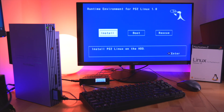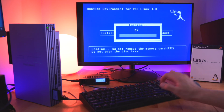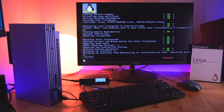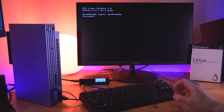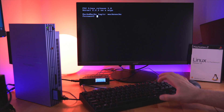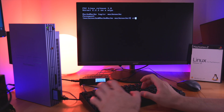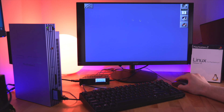Now we're back to the runtime environment screen, but this time we can select Boot. Here you can see we have a couple of boot options, but just go ahead and select memory card. Let it load, and here you can see it running through the boot sequence. After that's done, it prompts you for your username, so just type it in. Then it asks for your password. Once logged in, in order to open the Window Maker graphical interface, type in 'startx' and hit Enter. And we're in! We have Linux running on our PS2 and the mouse is working. This is just so cool — the PS2 is literally a desktop PC now.